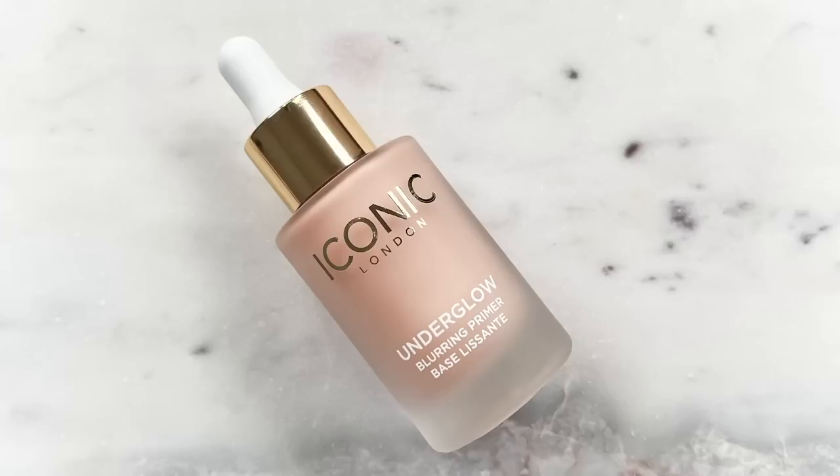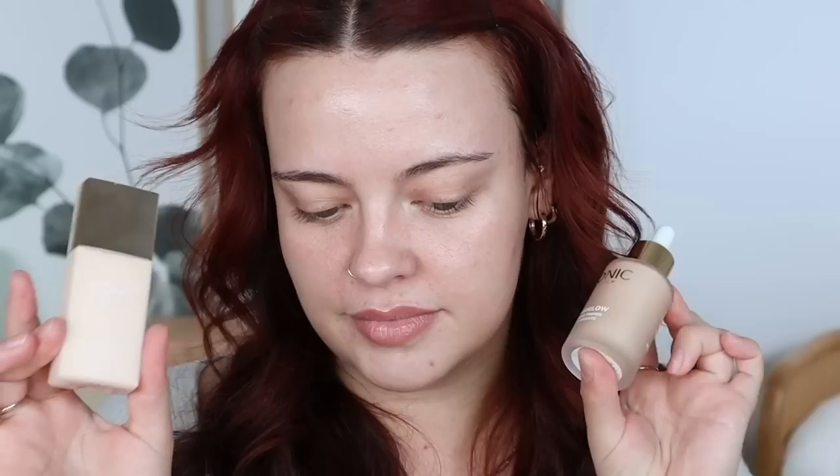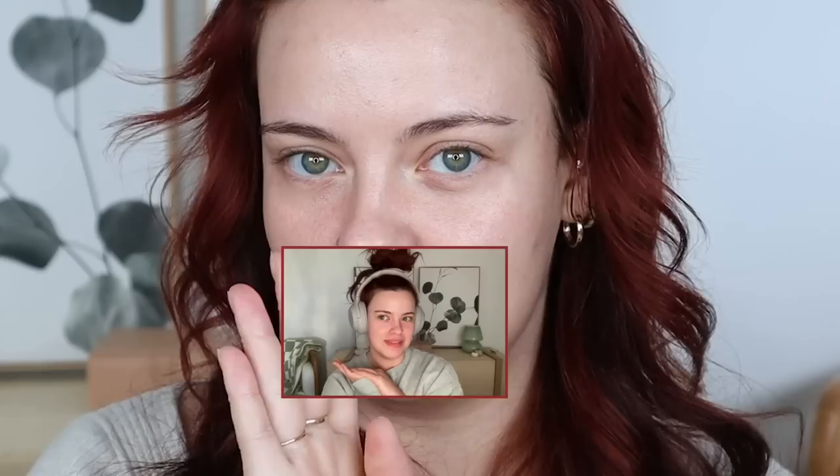Starting off with the base I have a few products here depending on which direction I want to go in with. I have the new Glowish by Huda Beauty Blur Jam, which is a silicone-free smoothing primer, and I wanted to see how this one compared to the Wet n Wild Impossible primer. I also received this from Iconic London — their new base routine. They came out with this Underglow Blurring Primer as well as their Super Smoother Blurring Skin Tint.